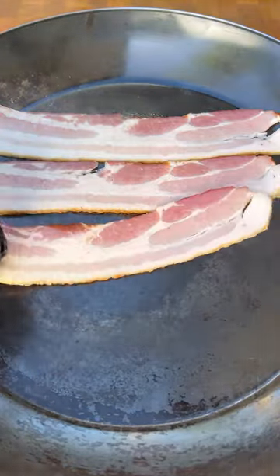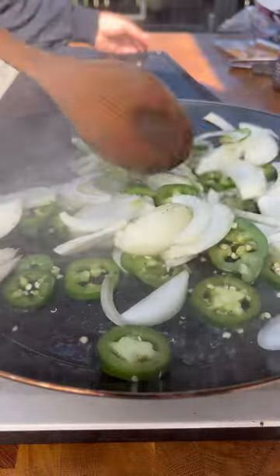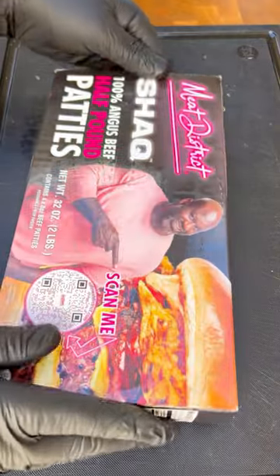Start by slicing up your jalapeños and your onions, then crisp up the bacon and pull it off. Now sauté the onions and jalapeños, adding a little barbecue sauce to caramelize, then set that aside.